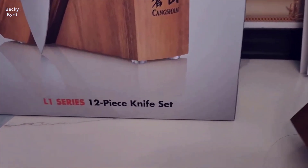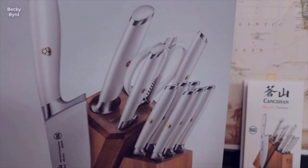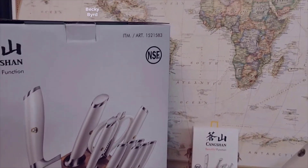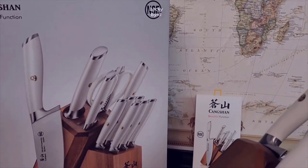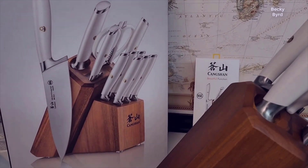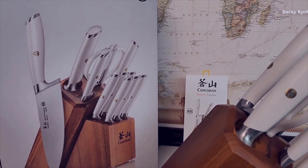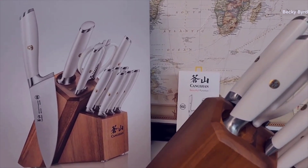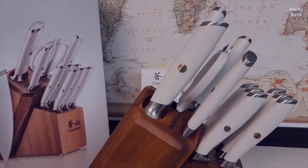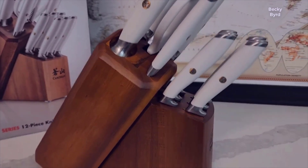Hey, welcome to my channel. Today I wanted to do a quick review of the Kangshan one knife set. As always, I'll be going through all the features, pros and cons so you can decide if it's the right addition to your culinary arsenal, based on my experience with it. I actually found a pretty good deal on this knife set and I'll put a link to that in the description below.